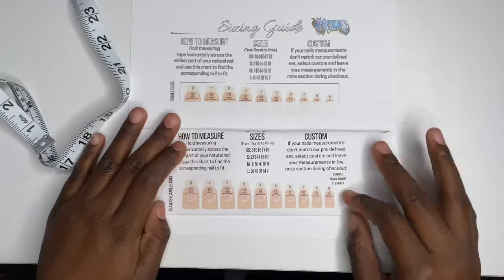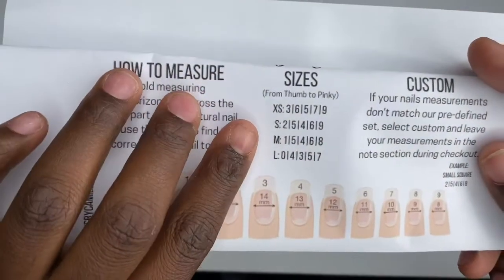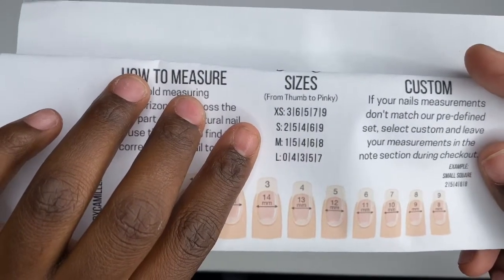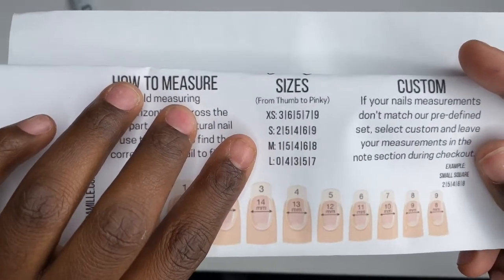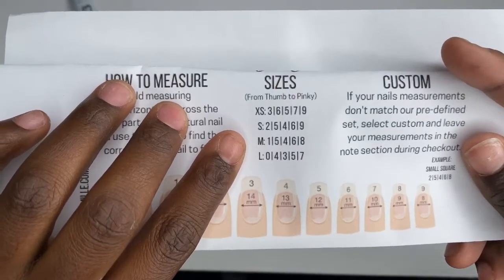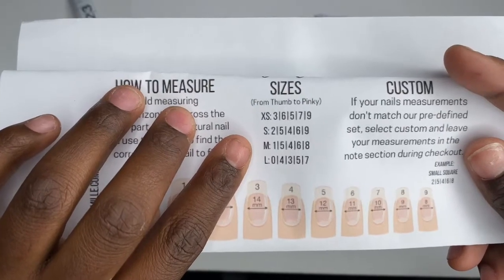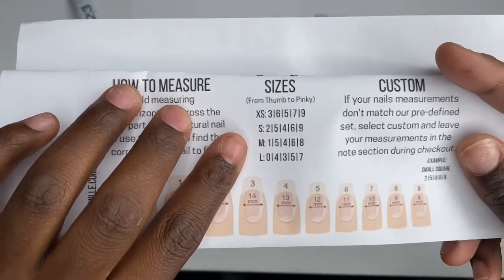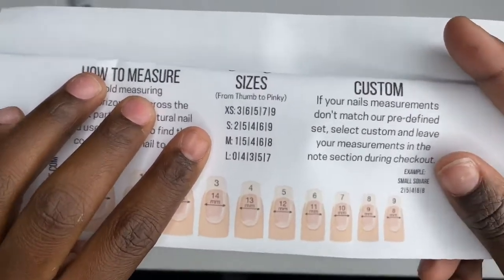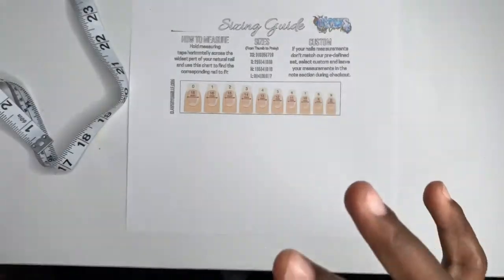The preset size chart goes: extra small is 3, 6, 5, 7, 9; small is 2, 5, 4, 6, 9; medium is 1, 5, 4, 6, 8; and large is 0, 4, 3, 5, 7. That's what you have for the preset sizes.